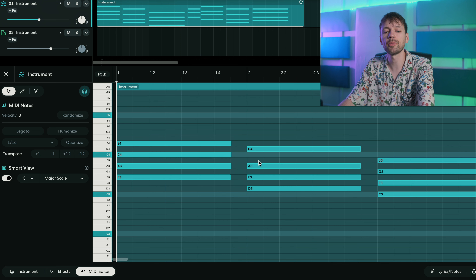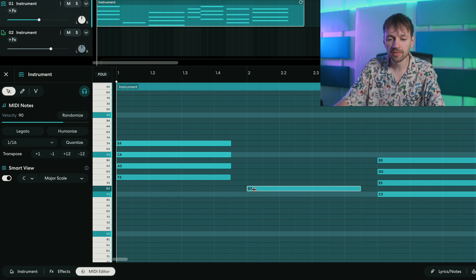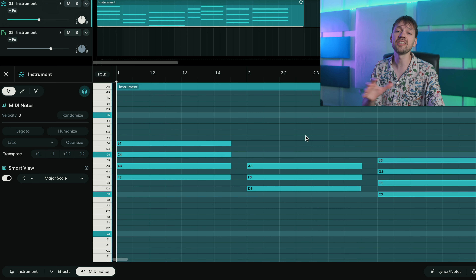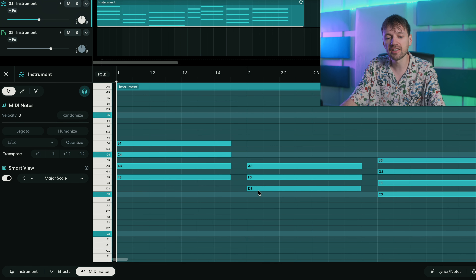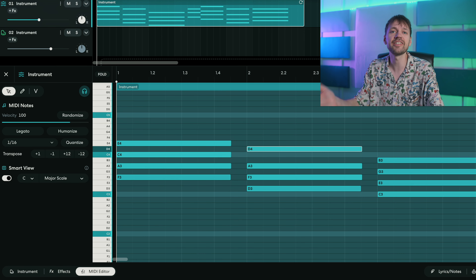Now let's use the same principle for the second chord, but this time we're gonna make a D minor chord. So you need a D, then an F — as you can see I skipped one note. Skip a note again and we have an A. That's a D minor chord. I also added one extra note which is a D — the root note — but played an octave higher as the top note, just to make it sound a bit bigger.